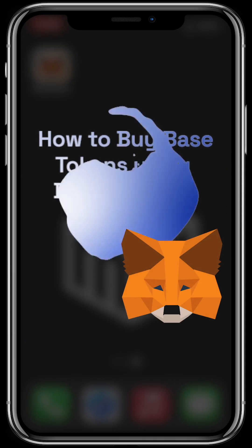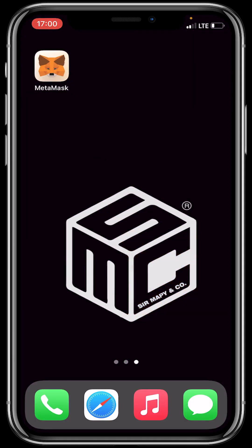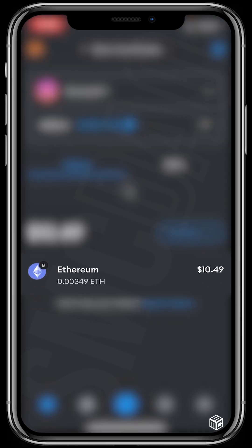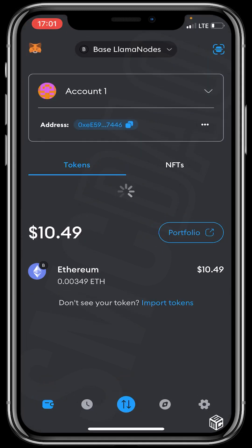First, open your MetaMask wallet and add the Base network using chainlist.org. If you don't know how to add the Base network, you can search for our video on how to use chainlist.org to learn.